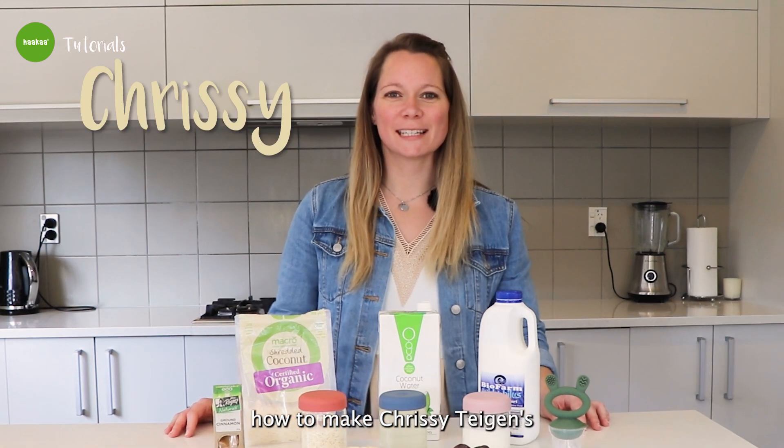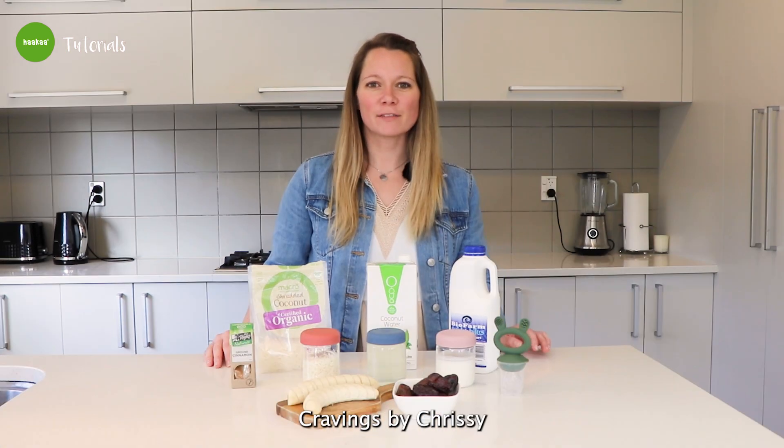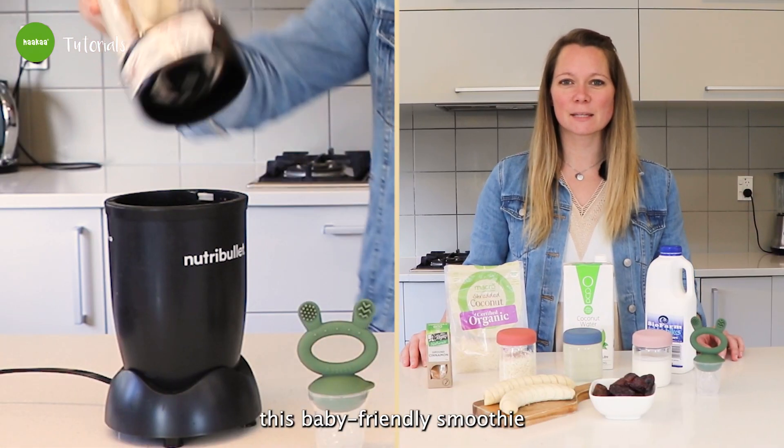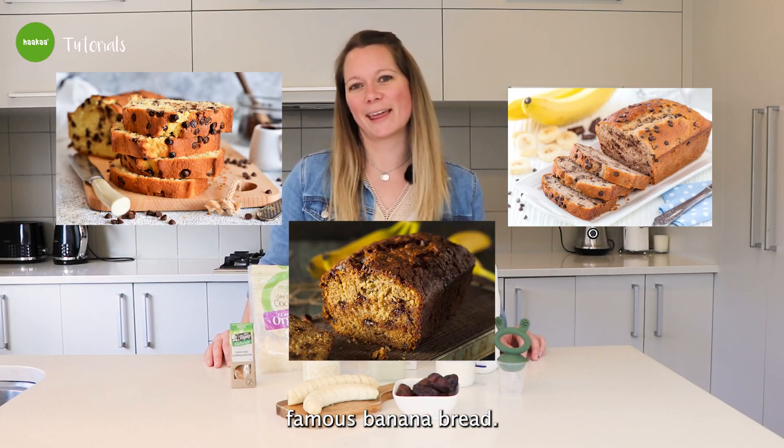Hi, today I'm going to show you how to make Chrissy Teigen's banana bread smoothie featuring our fresh fruit feeder. Cravings by Chrissy Teigen has created this baby-friendly smoothie inspired by her internet famous banana bread.